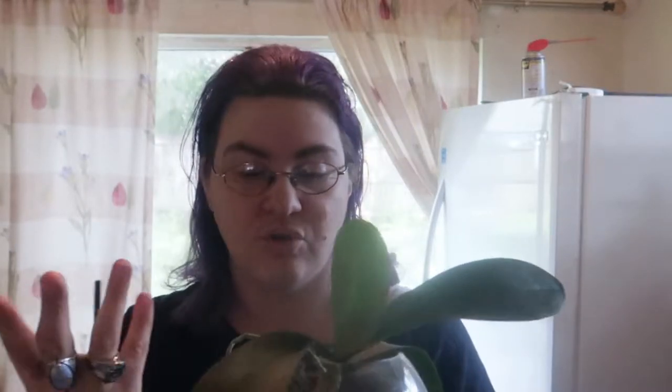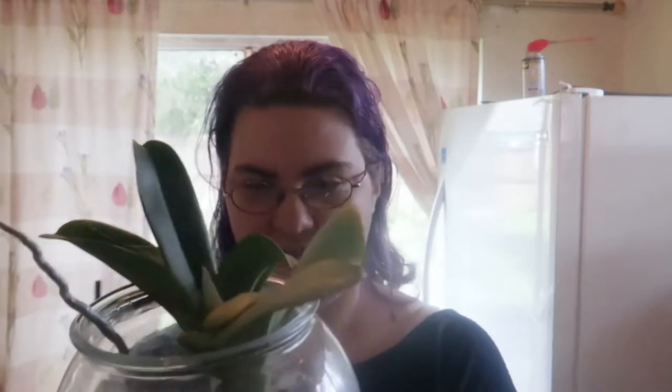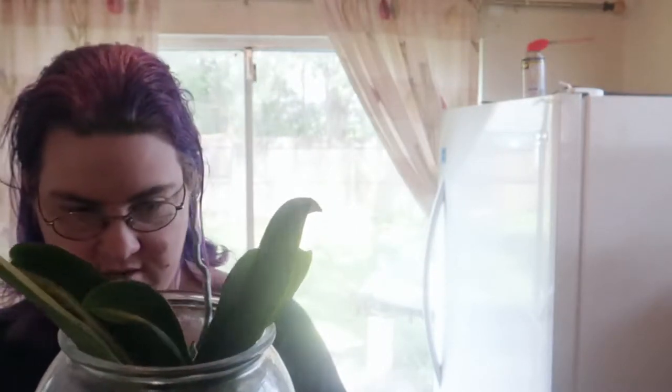Here is my baby orchid — it's the smallest out of my bunch. Everything seems to be doing quite well; we've got a leaf coming in and roots growing like crazy. I'm still going to hold off on putting it in a new container because it still has plenty of room to grow. When it gets a little more cramped I'll move it to the new container I prepared months ago. Here is my last Phalaenopsis orchid, which is doing quite well. I've got roots in the water — two in the water now and another one growing downward, which is great. The more roots in the water the better.